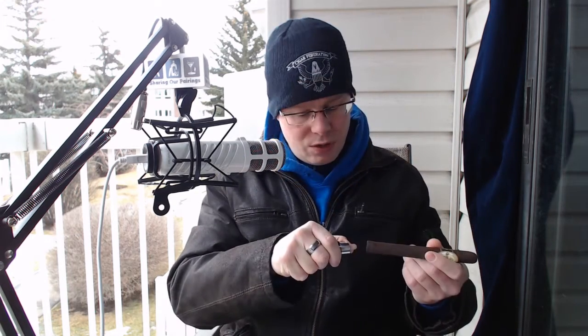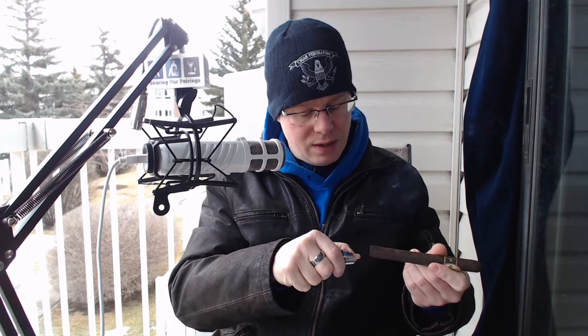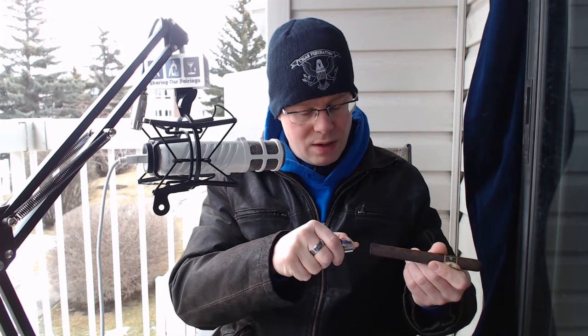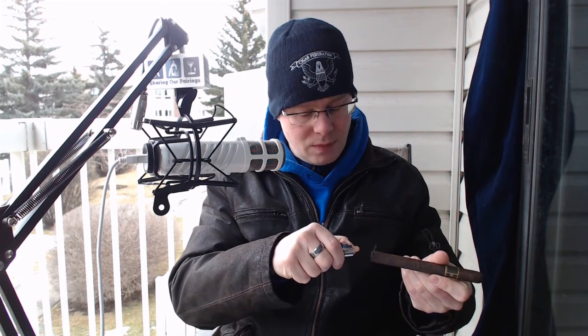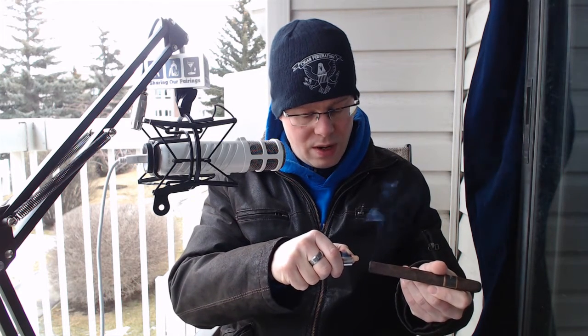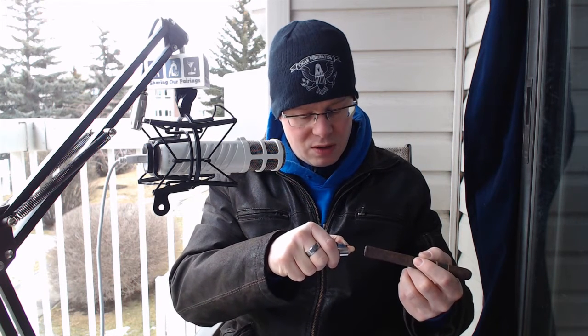I'm going to get to lighting and cutting because I want to smoke this. I'm going to use my single torch and give this a nice toast. The benefit is that you're not drawing hot gasses into the cigar, which changes the flavor profile. The cigar is ultimately blended to provide a certain temperature of the draw, which is why they roll the cigar and select leaves in a particular way. The lighting process can really impact the first 10, 15, even 20 minutes of the smoking experience — you've got to be really careful.